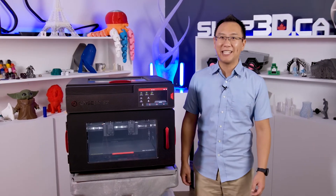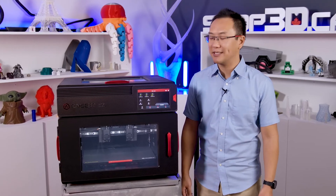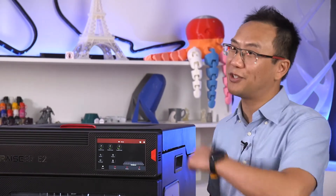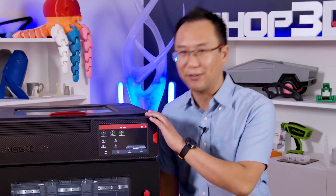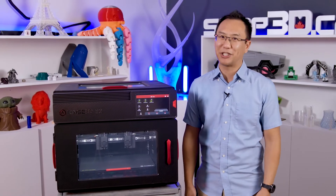Hey guys, it's Ken here from Shop3D.ca and today we're going to be talking about the RAISE 3D E2 IDEX 3D printing system. This actually sits below the Pro 2 in the RAISE 3D lineup and it's the most affordable RAISE 3D printer we have. But it's certainly not short on features and it's certainly one of our favorites here at the shop. Let me take you through why this is one of our top picks here at Shop3D.ca.